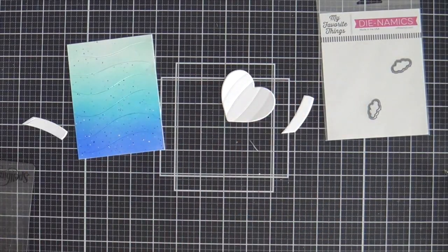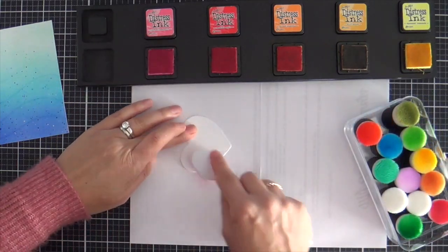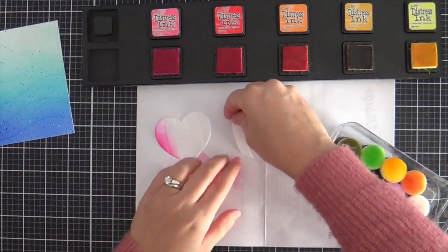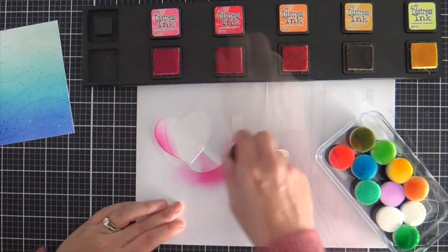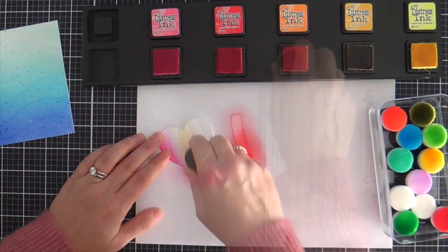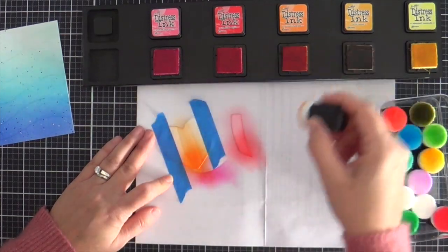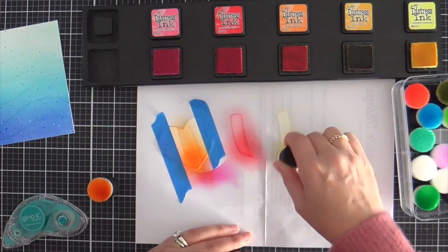I cut all the heart balloon parts out of white cardstock and did the basket out of kraft. I'm using my little Altenew blender brushes — that little container had candy in it, Ferrero Rocher chocolates. My son Alex got a box for Christmas and I repurposed the clear case to hold my blender brushes — pretty handy dandy. I'm masking off each row so I can do a rainbow striped heart air balloon. I've got Distress Inks in Picked Raspberry, Candied Apple, Carved Pumpkin, Wild Honey, and Squeezed Lemonade. Just blending away.